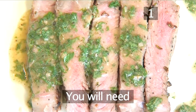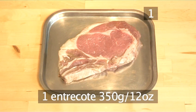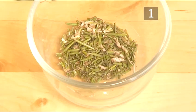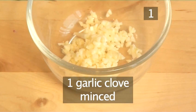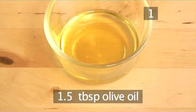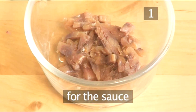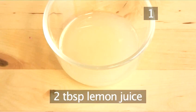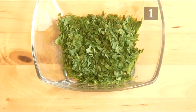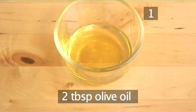Step 1. You'll need the following ingredients to serve two people: one entrecot weighing 350 grams, half a tablespoon of rosemary chopped, one garlic clove minced, one and a half tablespoons of olive oil, salt and pepper. And for the sauce: four anchovy fillets chopped, two tablespoons of lemon juice, two tablespoons of parsley chopped, 25 grams of butter, and two tablespoons of olive oil.